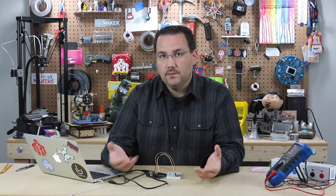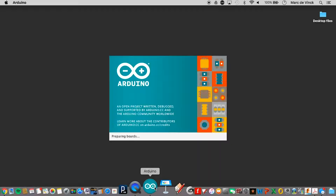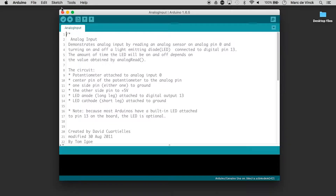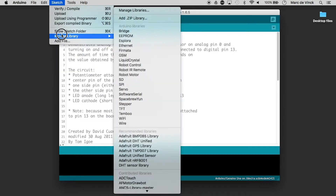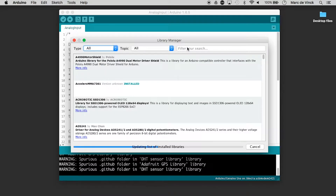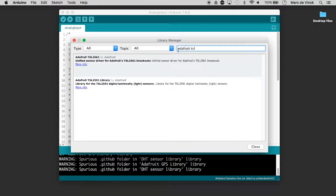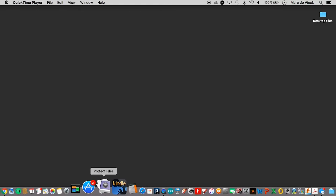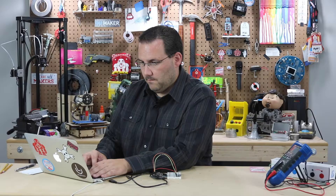That's all you need to hook up to use the sensor. So let's take a look at the library and the code. First thing we need to do is open up our library manager and search for Adafruit TSL. And there it is — let's install it. Let's quit and reload Arduino.